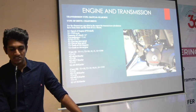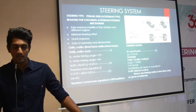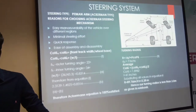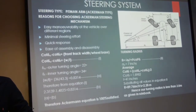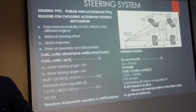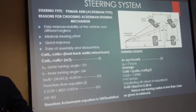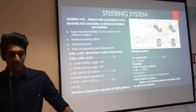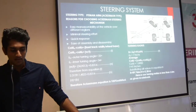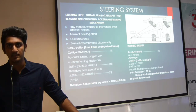Now I am going to talk about the steering system. The steering system we are using is the pitman arm Ackerman system, which is otherwise called the positive Ackerman system. The reason for choosing this Ackerman steering mechanism is its quick response compared to other steering systems. Assembly and disassembly of the Ackerman steering system is easy, and it leads to very minimal steering effort. We have the calculation as follows: the outer turning angle is 22 degrees, and the inner turning angle is 34 degrees. Here we are proving the Ackerman equation is 100% satisfied. Hence our turning radius is 2.28 meters, which is less than 3 meters.